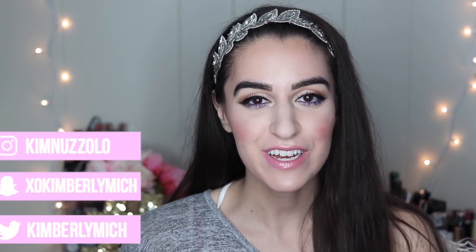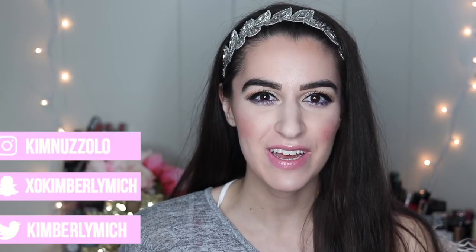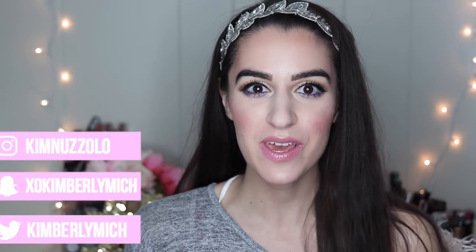Hey guys, it's Kim. Welcome back to today's video. I'm going to be doing a hair video today. I feel like I haven't done a hair video in like months and months, so I thought it would be a really good time because I just got something in the mail the other day.